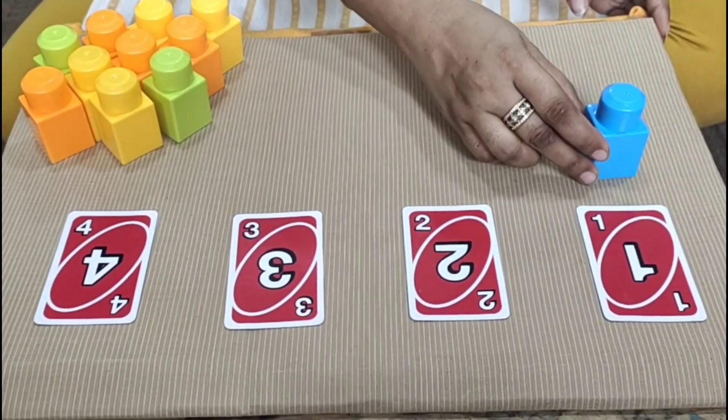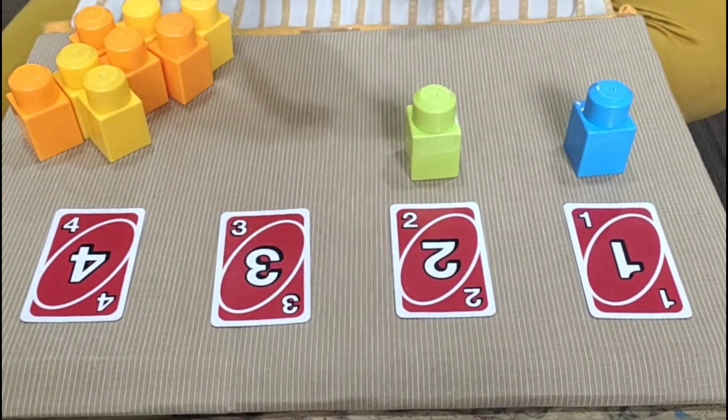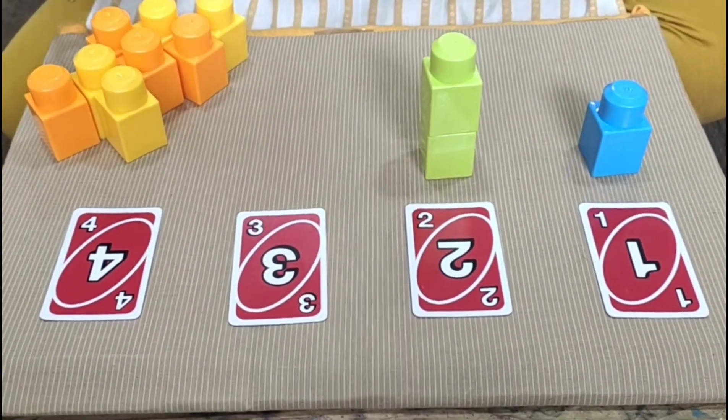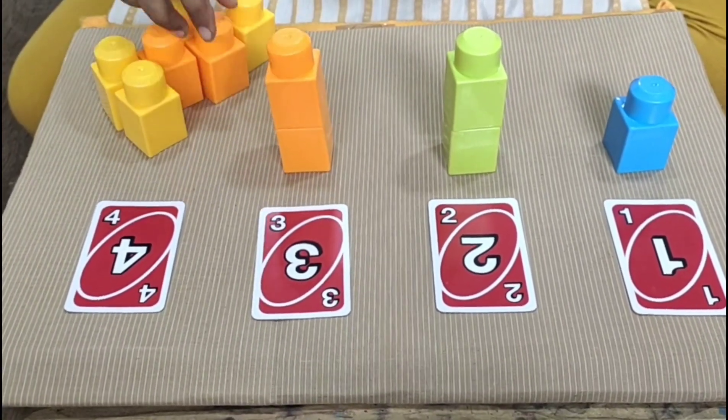In this game, the child simply has to flip a card and build the blocks. If the number is 3, he has to build 3 blocks. If the number is 2, he has to build 2 blocks, and so on up to number 10.